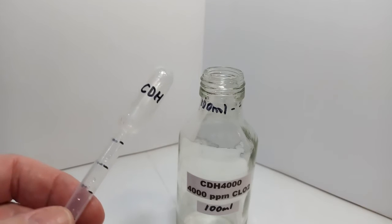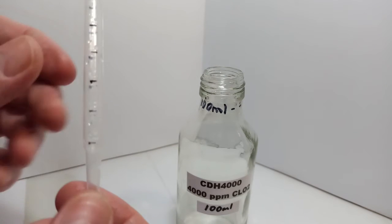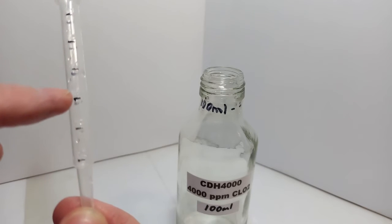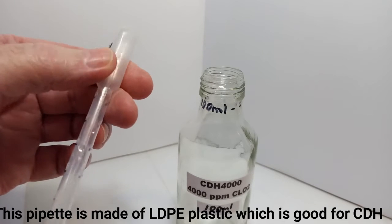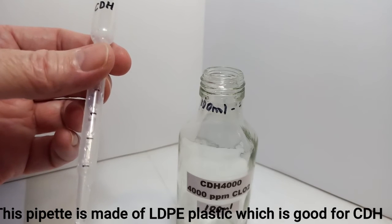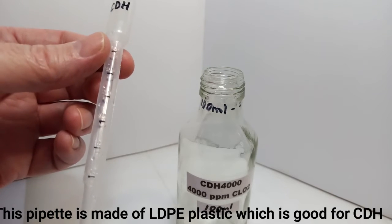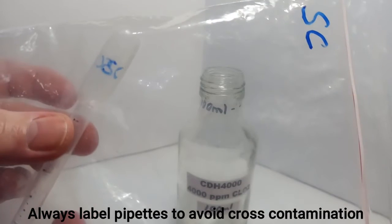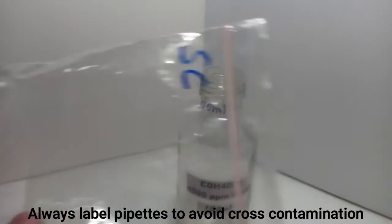Another part of the equipment I recommend are pipettes. This one I've labeled as CDH — it's marked in 0.5 milliliter increments: 0.5, 1, 1.5, 2, 2.5, and 3. This is also LDPE material, so it does not break down. They work great — a great way to put the ingredients in to make this and also to measure out the CDH4000 once it's made. I always label all of my pipettes so I don't mix them up, and I put them in separate bags so they don't contaminate each other or mix the ingredients.